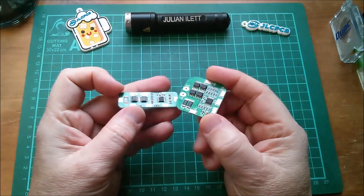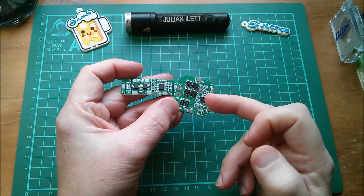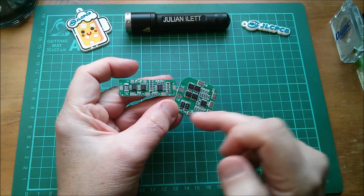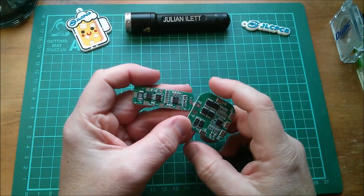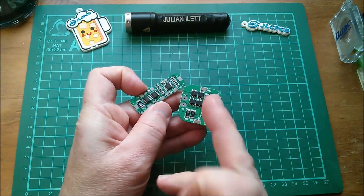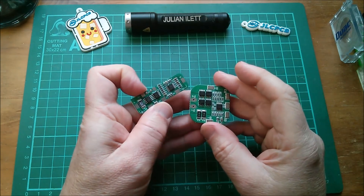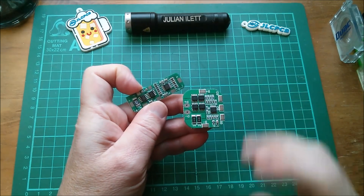These boards do a very similar job: they monitor each cell's voltage and, while discharging, if any cell goes below a low threshold — maybe 3 volts — it cuts off the discharge MOSFET. Alternatively, while charging, if any cell goes above a preset maximum — maybe 4.2 volts — it cuts off the charge MOSFET. They also cut the discharge MOSFET if current exceeds a threshold set by the sense resistor value. However, these boards do no balancing whatsoever, so if I use either one I'll need an additional active balancer.